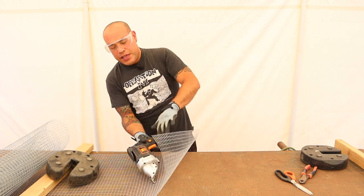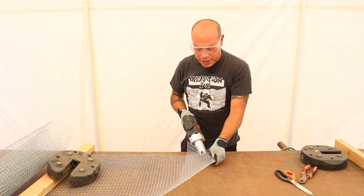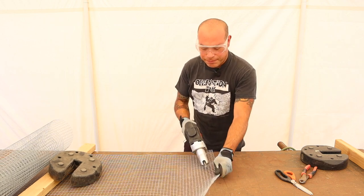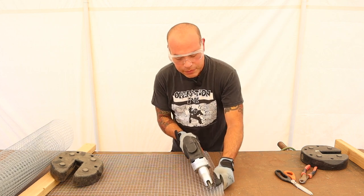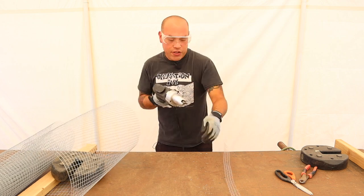Now I'll show you real quick. It plugs into just an electrical cord and you can go ahead and line it up and start cutting just like this. That makes things so much easier.